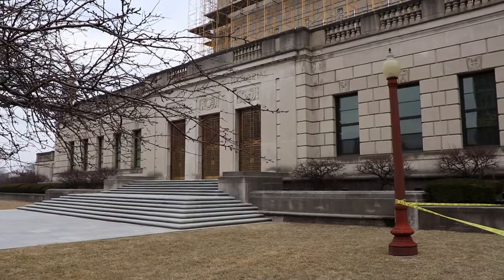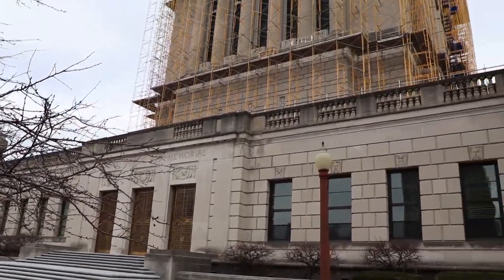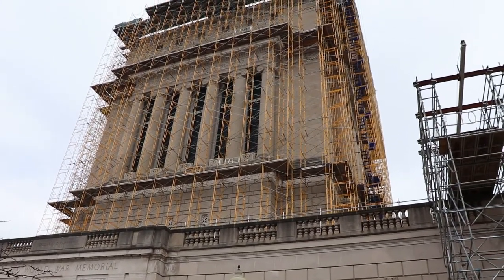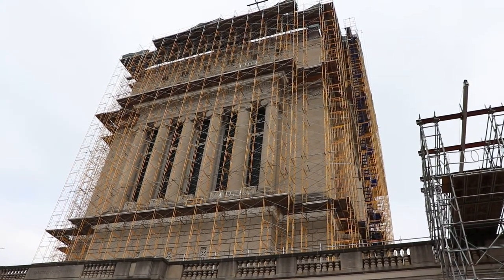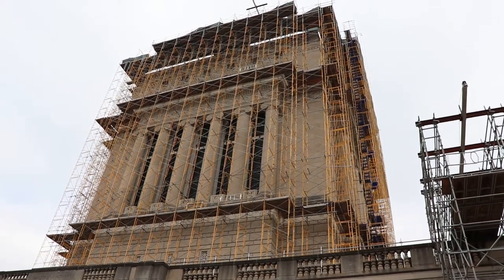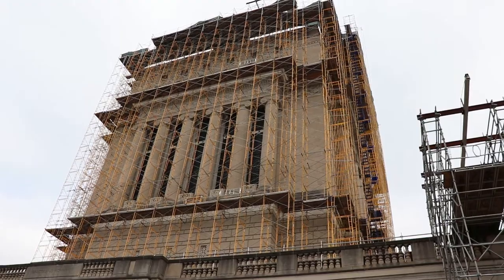In my opinion, this is the best war memorial in the United States — and that's not just my Hoosier bias, I really do think it is. I haven't been to all of them, but even DC I don't think is as good. This building is beautiful; it has some of the most amazing architecture and a great military museum.